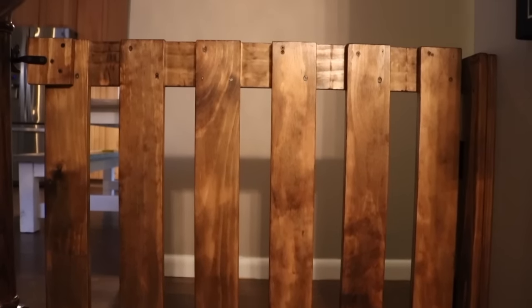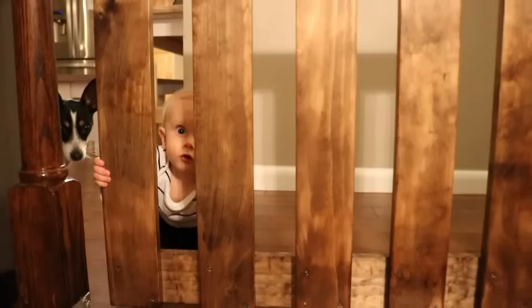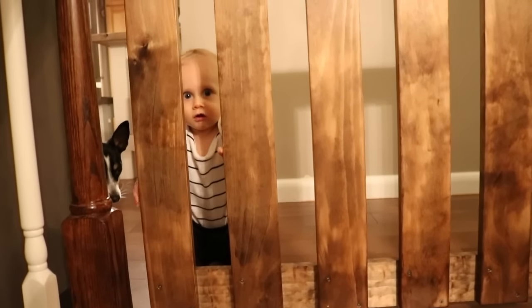This is the finished gate and I am really happy with the way it turned out. I know it's a really simple build, but it was totally worth it and it helped make this part of our house look a lot better than it would have if we had bought something. I think anybody could build this gate — if you can get past the hanging part, you're good to go, and Arlo is a happy camper.